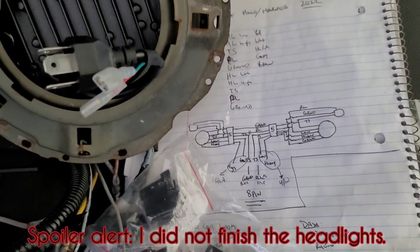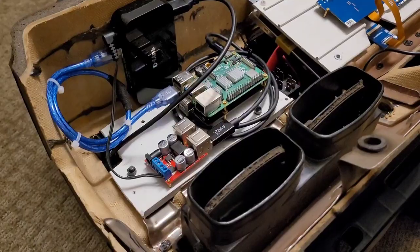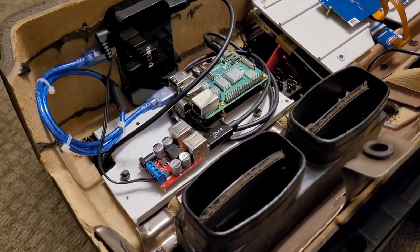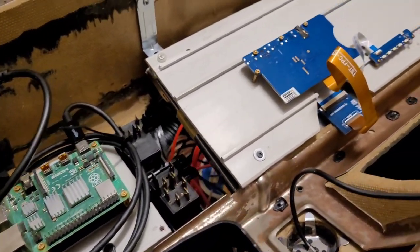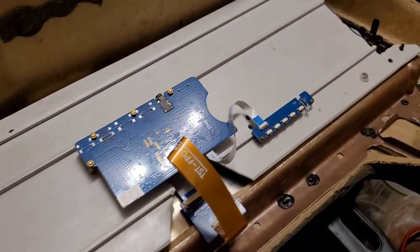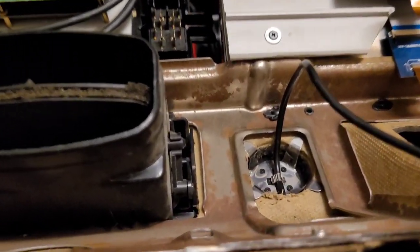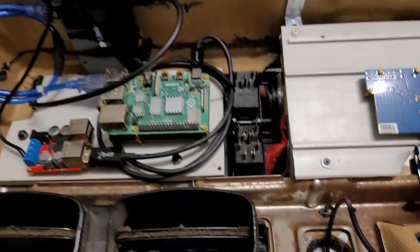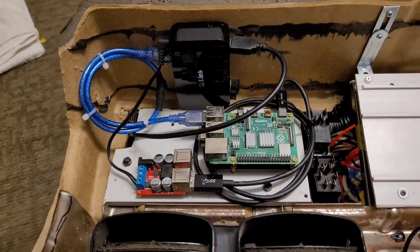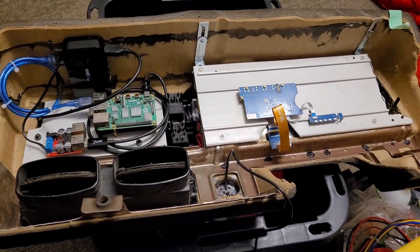I'm just going to make sense of my notes and see how it's actually going to work. Here's the new setup for the Raspberry Pi — it's mounted all inside this dash cluster. There's a screen controller, a Raspberry Pi, my push button start installed there, and you can see the back side of the switches. Everything should be pretty tidy; I've got it all into one harness.